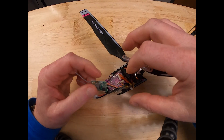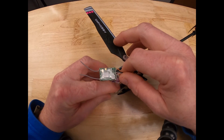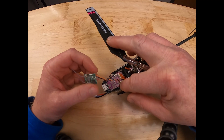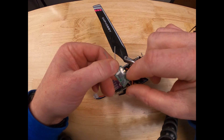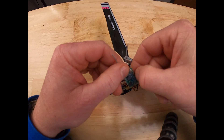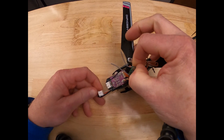Once you have the canopy removed from your M1 or M2 helicopter, you're going to install the Kinsun satellite into the DSM port. At this point you want to find the bind button on the Kinsun — it's a little brass button. This has to be pressed and held while you are powering on the helicopter.